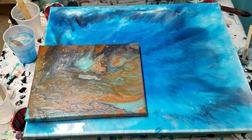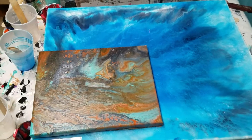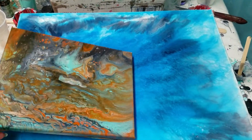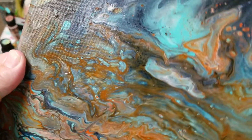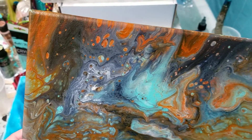Hey, how's it going guys? Welcome to Artistic Intention Studios. Today I thought I'd just do a quick 'how did it dry' episode. So this flip cup — I thought it turned out really well.